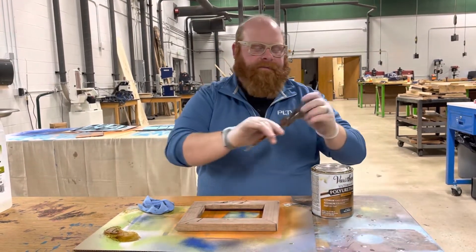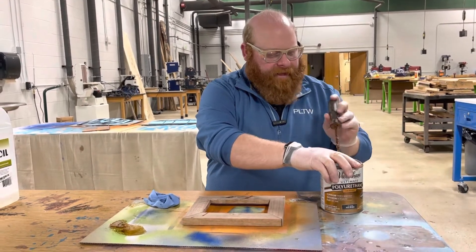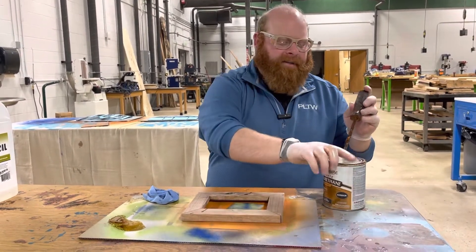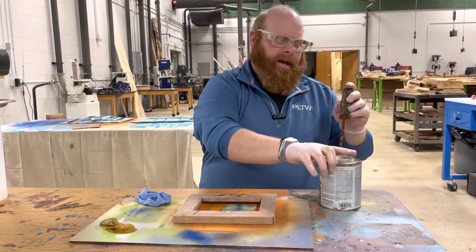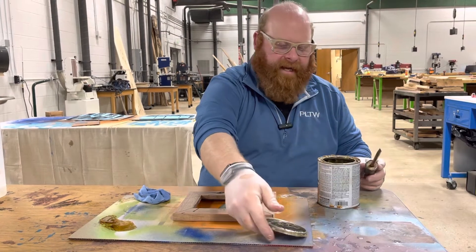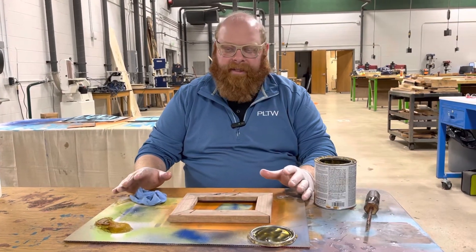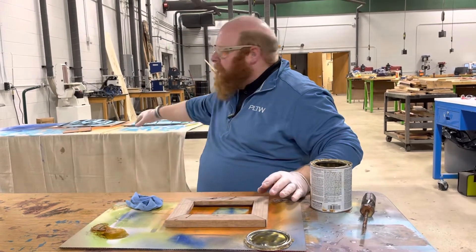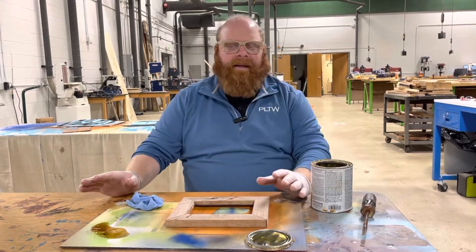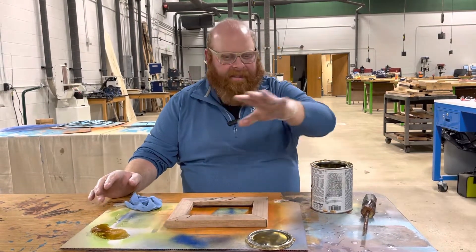I'm going to take our screwdriver and pry around the outside. I usually do four corners on a circle. Once I got the top off, I'll carefully put it to the side. You can see I'm working on cardboard — usually on the tables we'll have a drop cloth, but this table has a nice Banksy look to it.